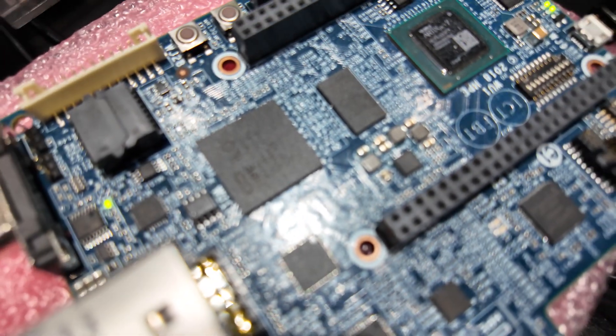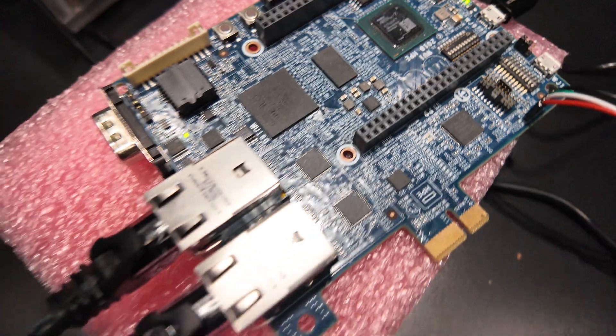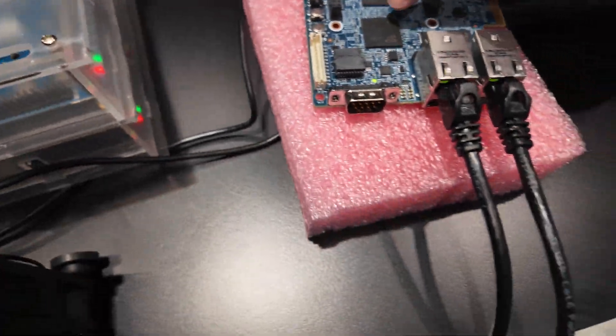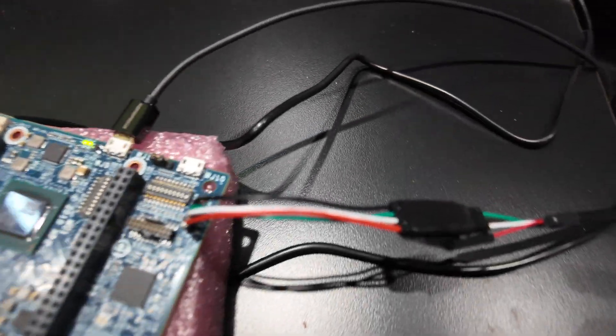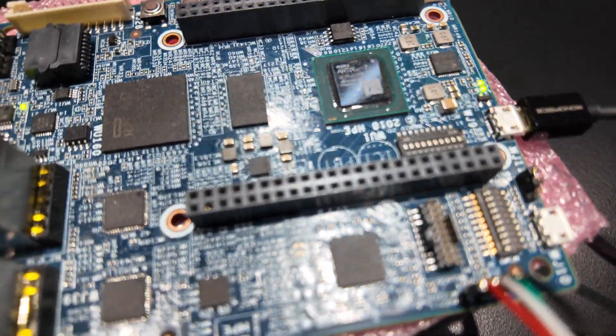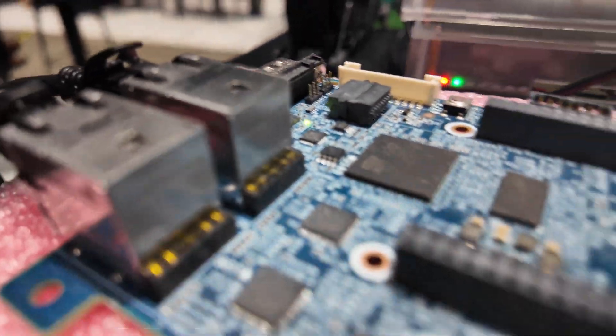And you've got a Xilinx Artix-7 in there? This is the heart of it right here — that's that ILO chip. That is the BMC management chip. That is HPE silicon. It's an ARM chip — that is correct.